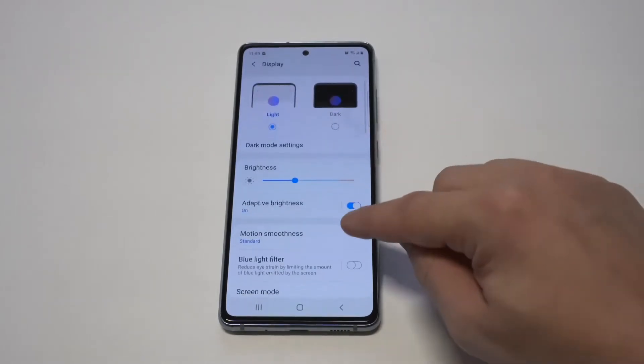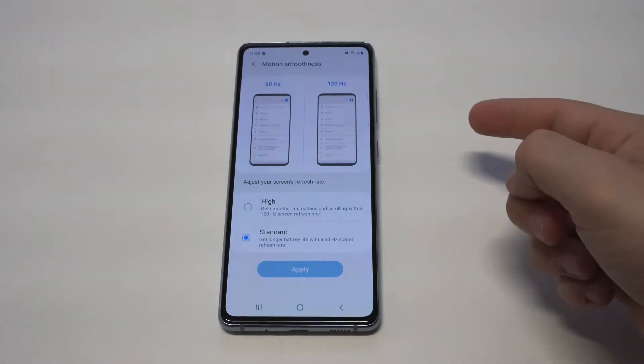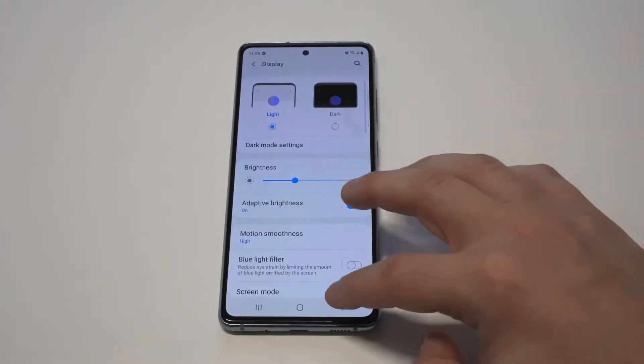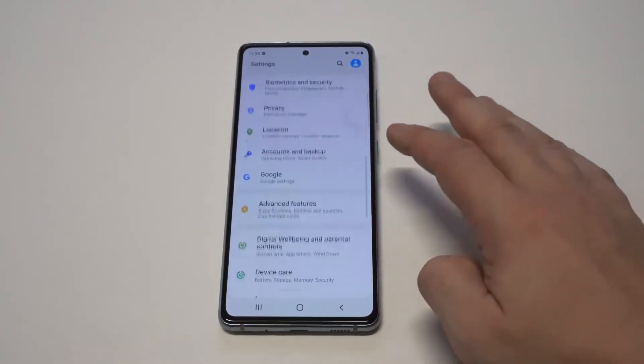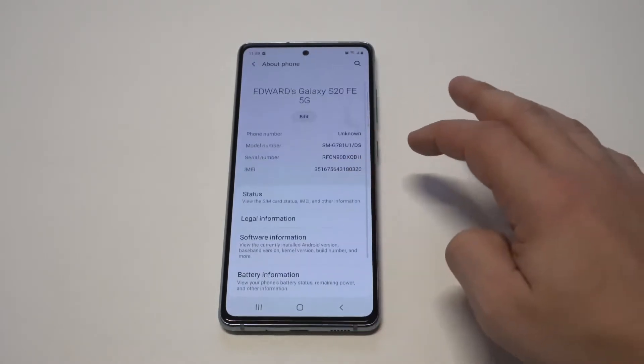The first way I'm going to show you is the hertz option. Go into Display, then click that next option right here and it's going to pull up the hertz. When you get your phone out of the box it's set to 60 — I think that's because it helps with battery life — but if you change it to 120 it's going to make your phone faster.